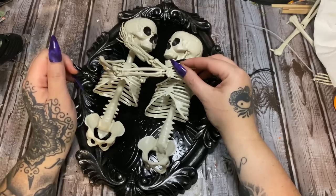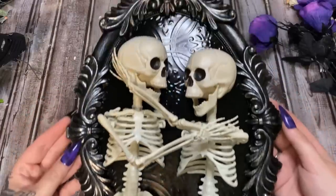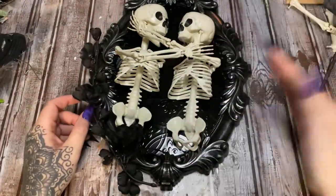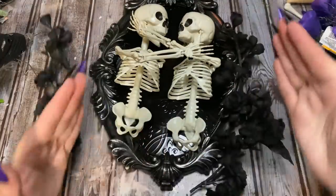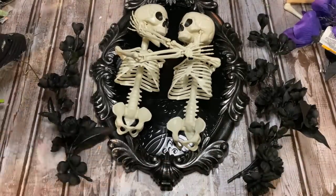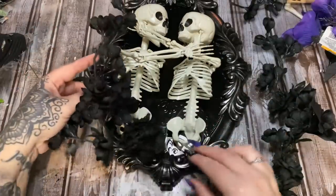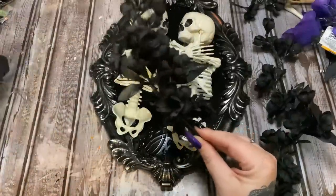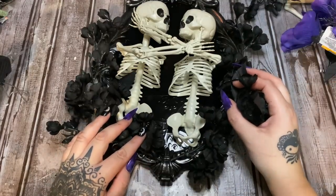At the end I want to go back with E6000 and stick everything down really well. This is what I have so far — pretty happy with it. Now I have some flowers; these black ones came from Michaels and I have some purple ones from Dollar Tree. I want to curve these so they go up the frame, maybe not covering it completely. I'm going to glue these down here — I'm trying to keep it curved. I'll hold that right there and let the glue set, then glue the other piece on the other side.